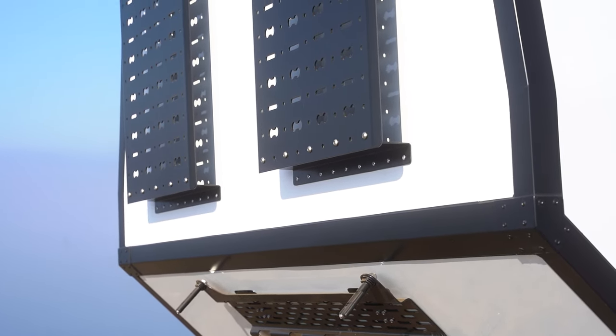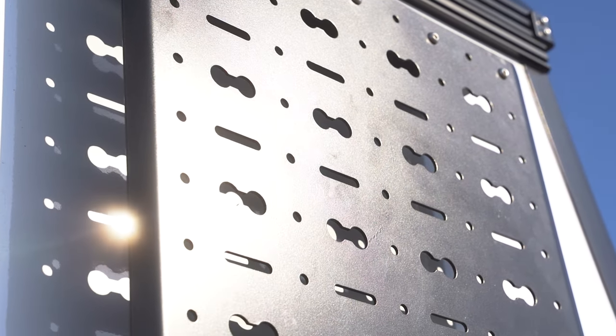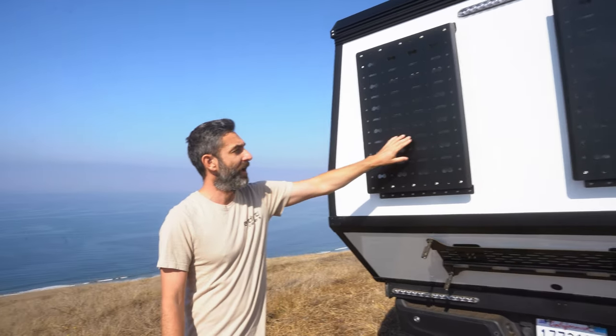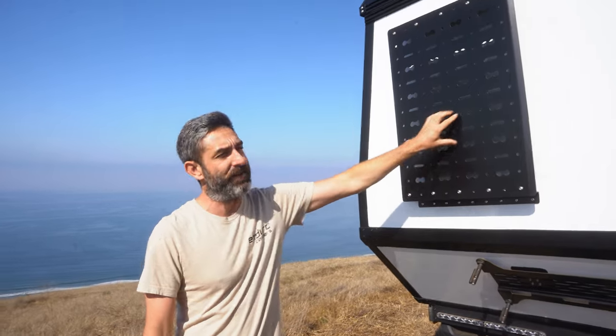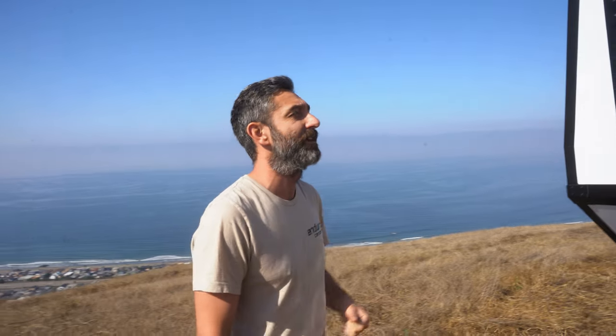We have our updated molle panel design. This molle panel is removable and has L-Track clips so you can clip in L-Track rings. It also has holes matched to the Rotopax mounting pattern, so you can directly bolt up Rotopax fuel tanks, water tanks, that sort of thing.